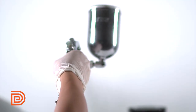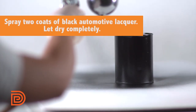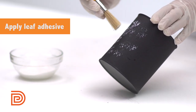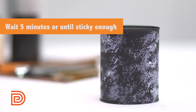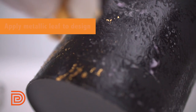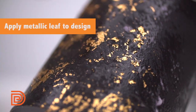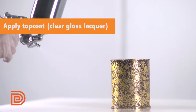For our last finishing technique, spray the entire surface with two coats of black automotive lacquer. After drying, apply leaf adhesive to your desired areas. Let it sit for about 5 minutes or until the adhesive is sticky enough. Then carefully place your metallic leaf to achieve the desired look. Wait for it to dry, then spray the top coat.